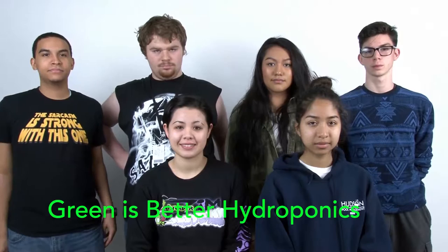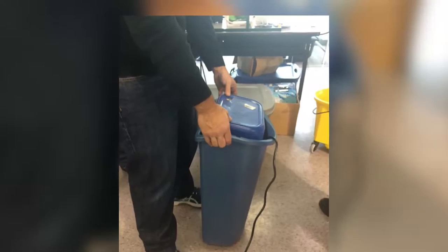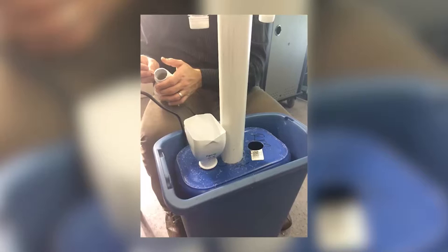The name of our group is Green is Better and our project was designed as a vertically integrated growing system. We utilized basic household materials such as a sterile garbage pail, a PVC pipe, PVC fittings, a recycling pail, recycled baby formula bottles, and recycled water bottles.